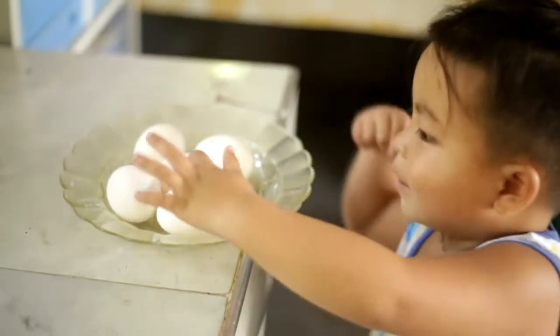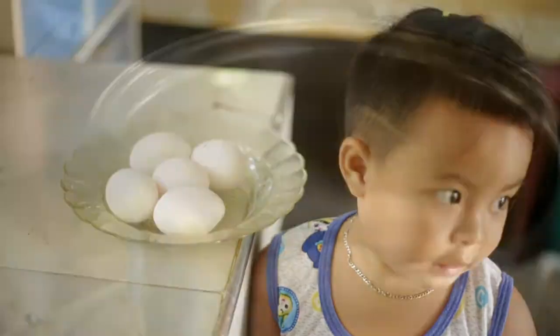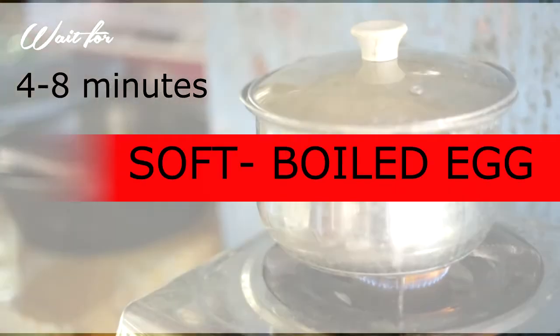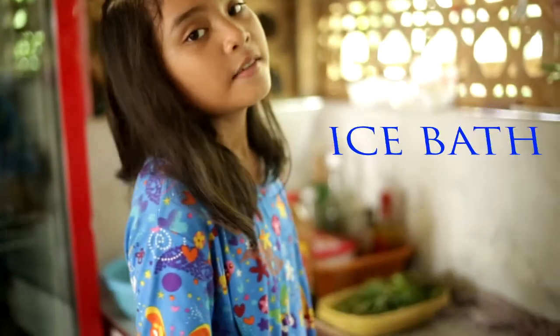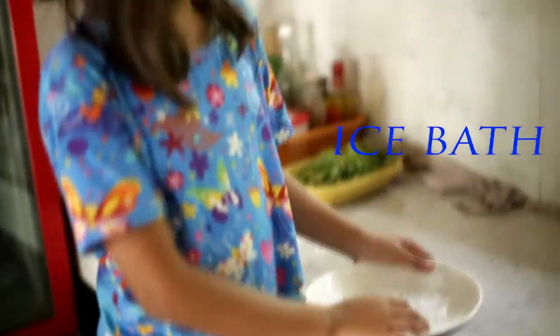So, we're going to eat this. Okay, 12 minutes na sya. So, prepare ka ng ice. Tapos, kapatapos ng boiled egg, lagay mo ang boiled egg dito.